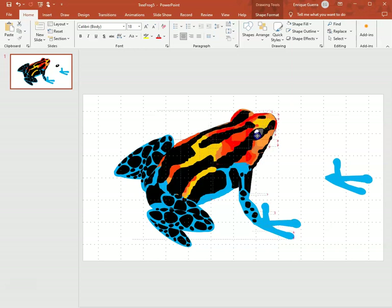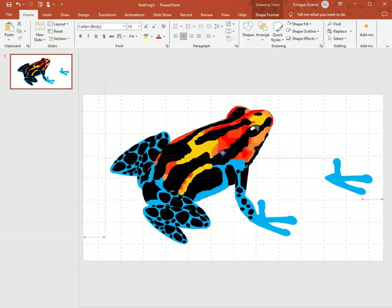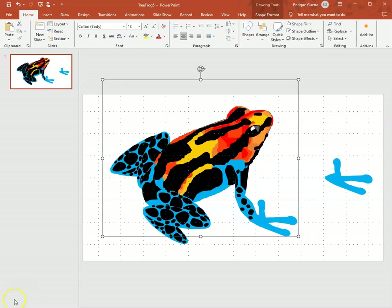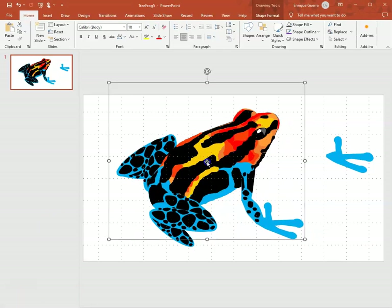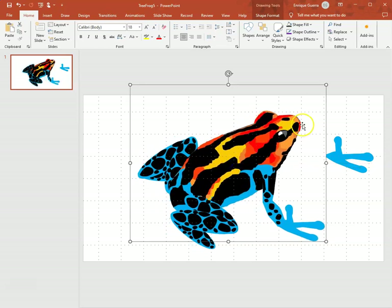So there it is — that's the eye with its reflections. I'm going to move it onto the head, then Ctrl+click on the body and group them together so now the eye is part of the frog body. I move it right there, to the edge of that square and right about the top.